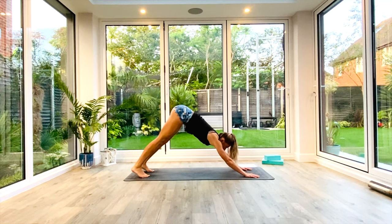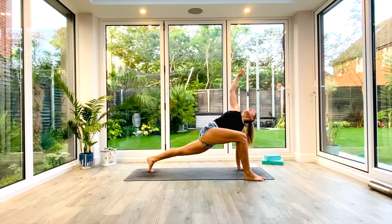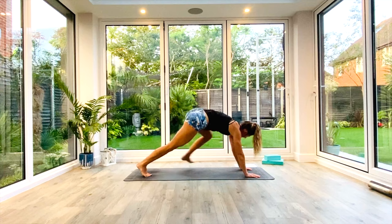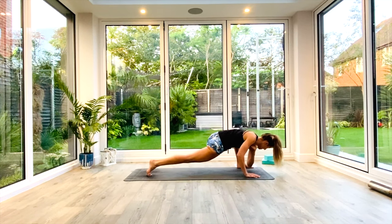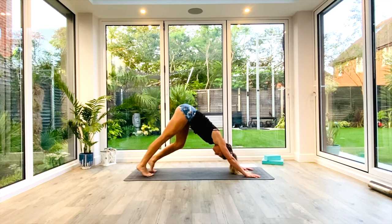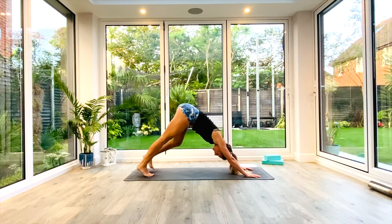We're going to repeat that sequence. Right foot, right hand. Inhale, lift and twist. Exhale, release — elbow to the floor. Plant the hands back to Down Facing Dog. Left foot, left hand. Inhale, lift and twist. Exhale, release — elbow to the floor. Plant the hand, step back to Down Facing Dog. We'll just pedal out the feet a few more times, maybe for three or so breaths, finding that length in our spine, opening up those hamstrings again.